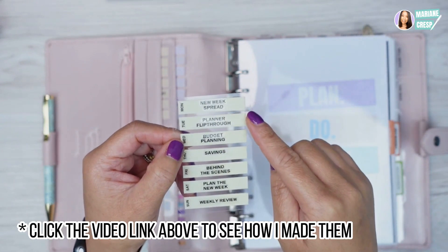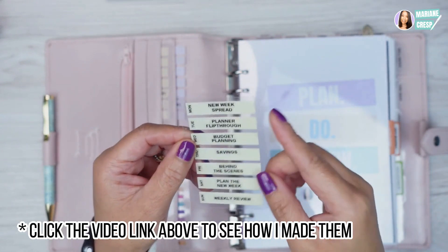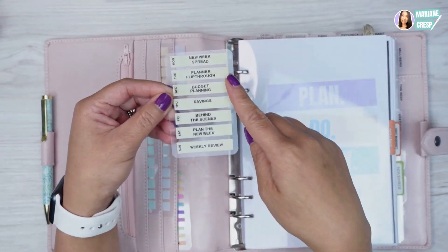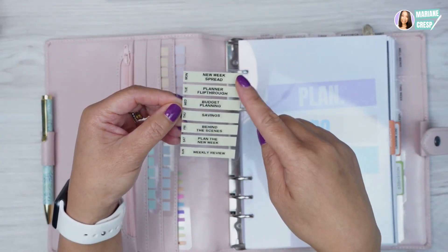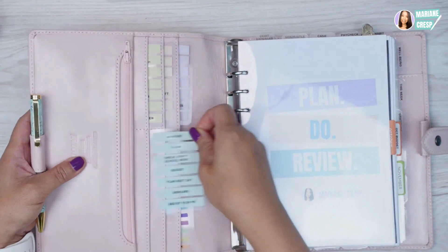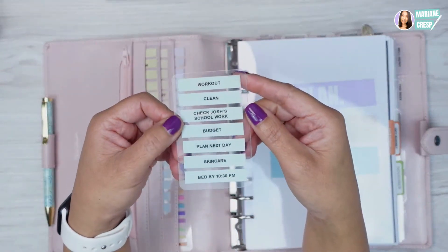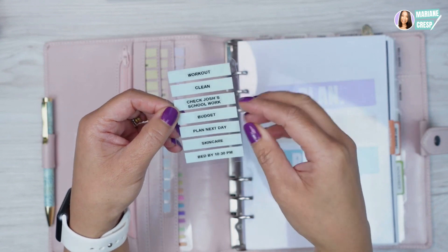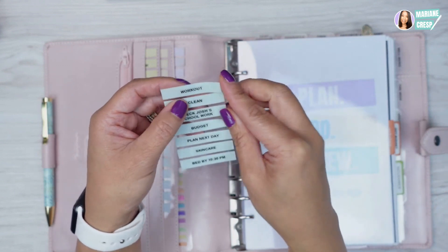I do have a video showing you how I made these, but I actually need to make some new ones. This is my Instagram post schedule that I need to update. I also have a task card for my daily routine — workout, clean, check my son's homework.